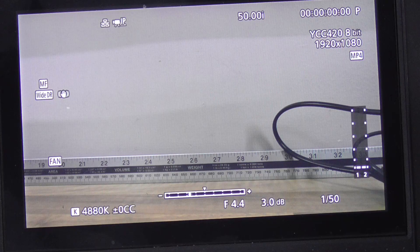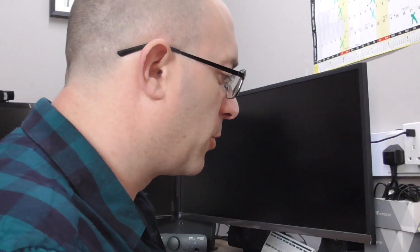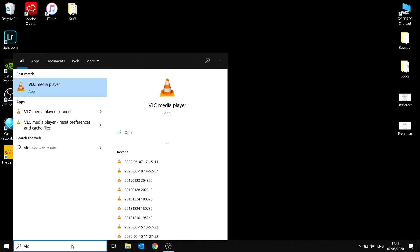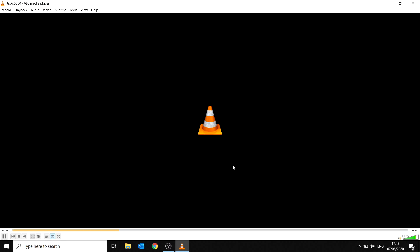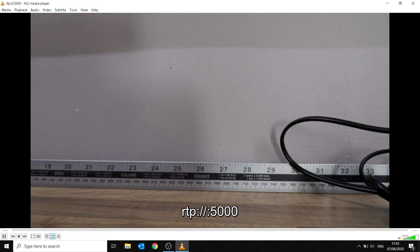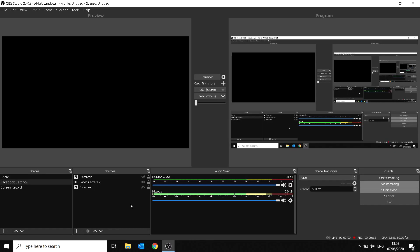Jumping onto the laptop now — before going to OBS, let's verify we can receive the signal from the camera. Open VLC player, go to Media > Open Network Stream, and type in RTP://@ followed by colon 5000 (the port of the camera), then press Play. There we go — the camera is now streaming live into VLC. Close VLC.